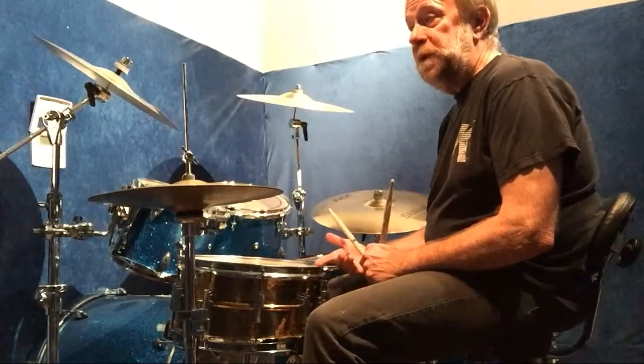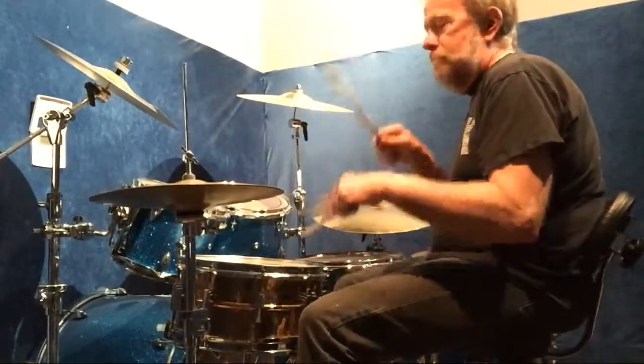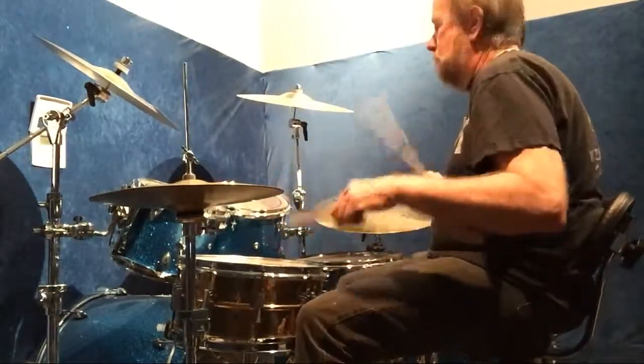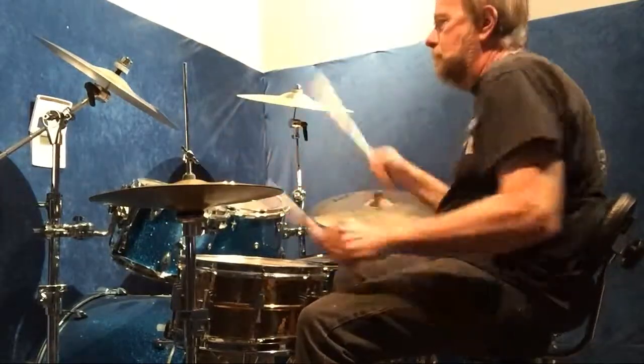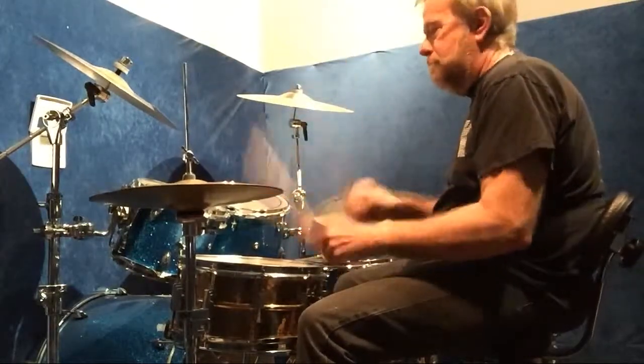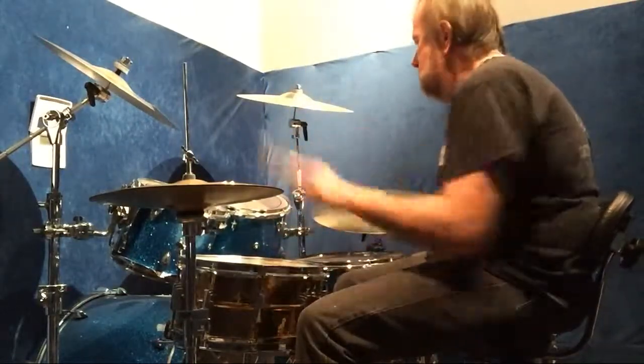I'll do the beat that we just learned, then I'll do the first pattern — the single paradiddle. Then I'll do the second example with the paradiddle diddle and the double paradiddle.